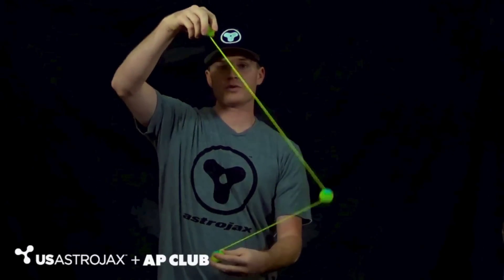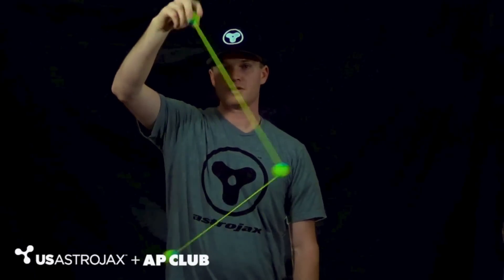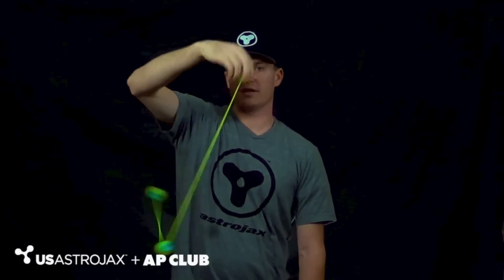You have truly mastered them once you can start with the horizontal orbit, bounce it into a vertical orbit, and then stir it back into a horizontal orbit, like so.